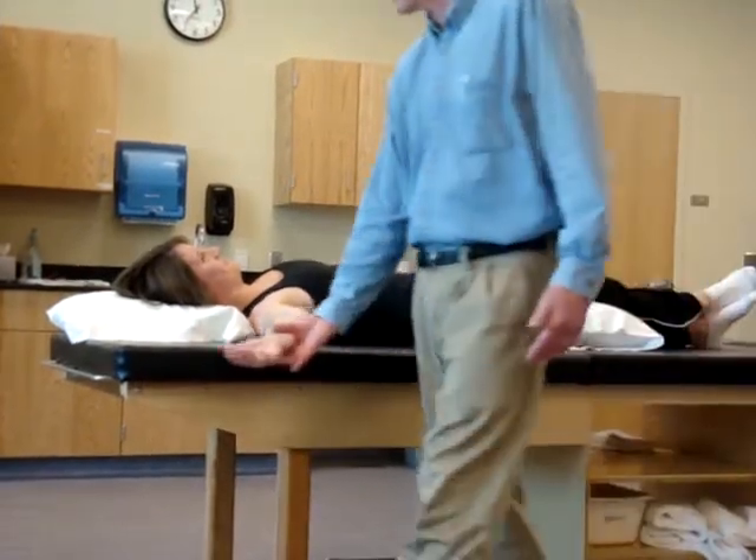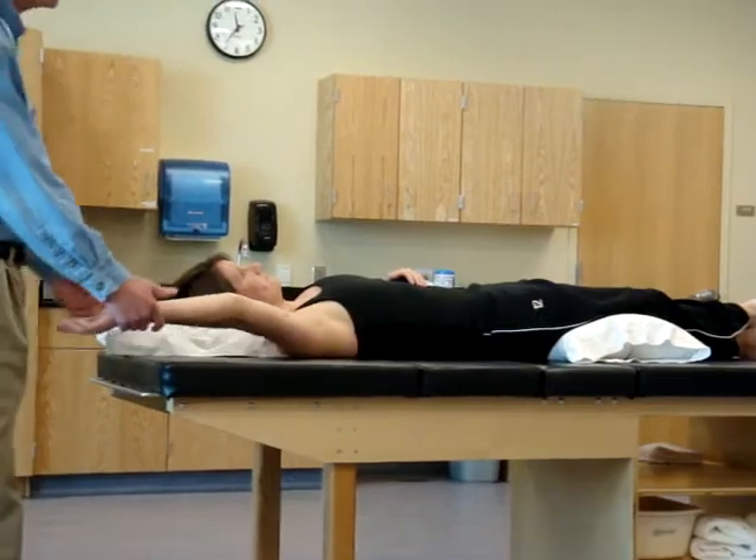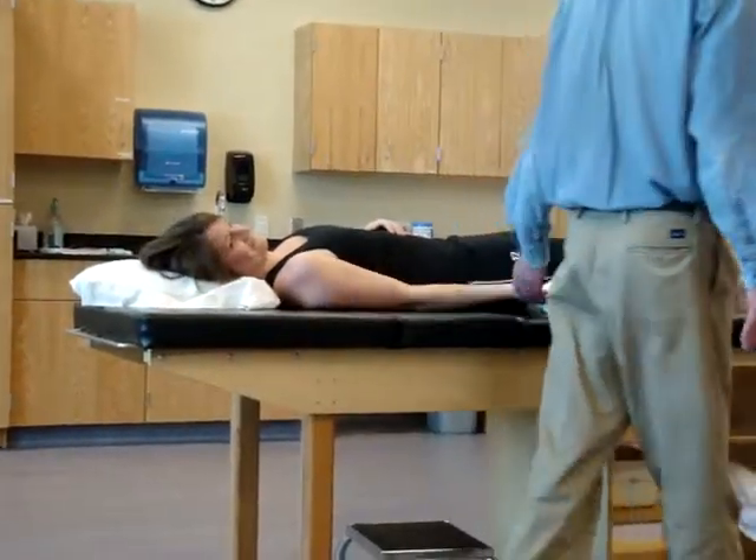One more time, just come through. Try to keep your arm down. Did you slip the pillow over?